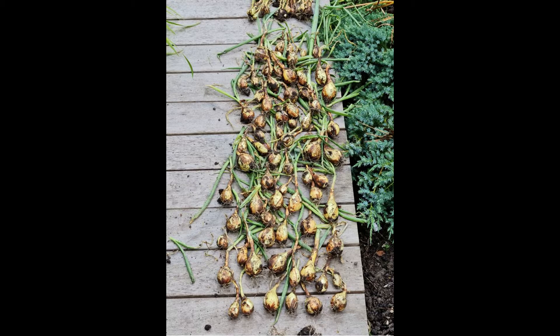The variety of the onion is called Shakespeare. Although the onions are not very big, they are the sweetest I've ever tasted. In this video I'm going to share how I used the onions from the allotment. I caramelized the onions and made them into onion tarts.